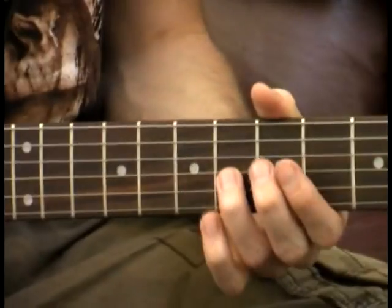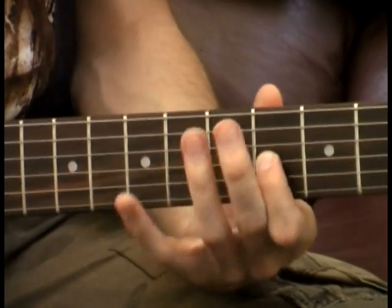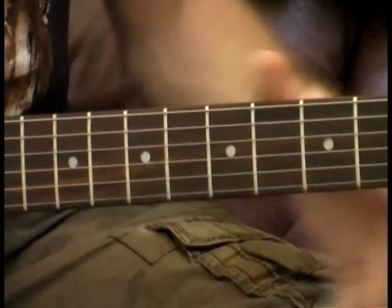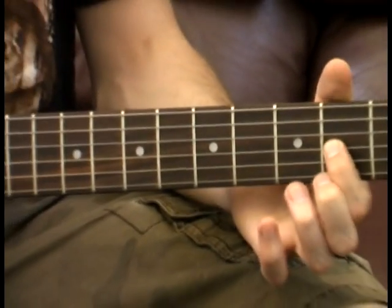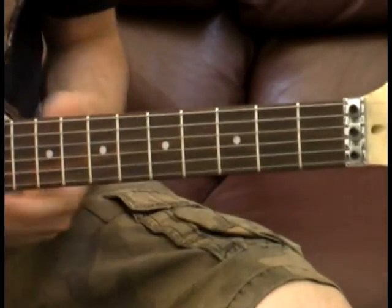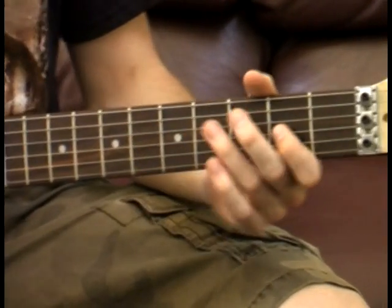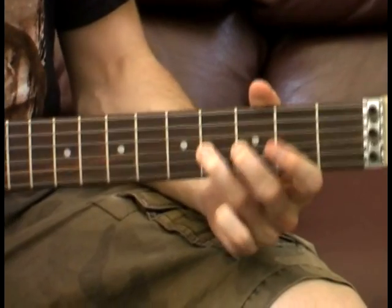Next part, we're going to play seven, six, four — so now we're going to use our ring finger in there. And then we're going to play six, four, open. Then we're going to go second fret and hammer on to the fourth fret. So that whole line is going to sound like this.